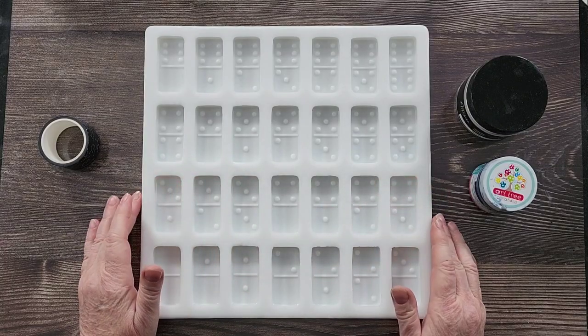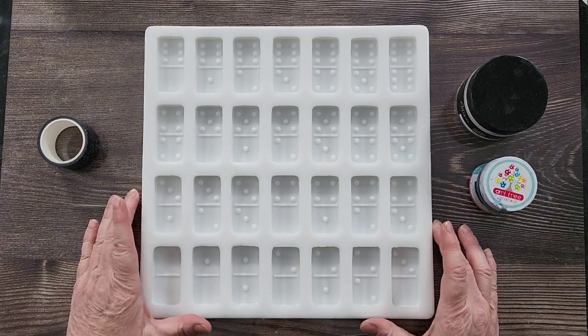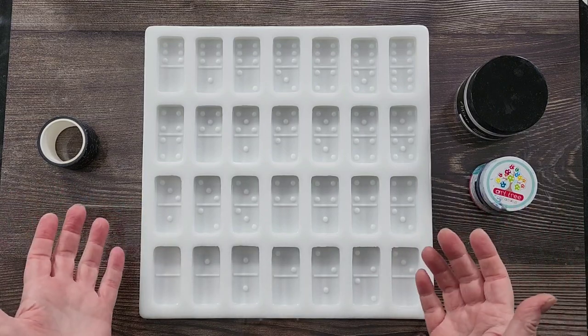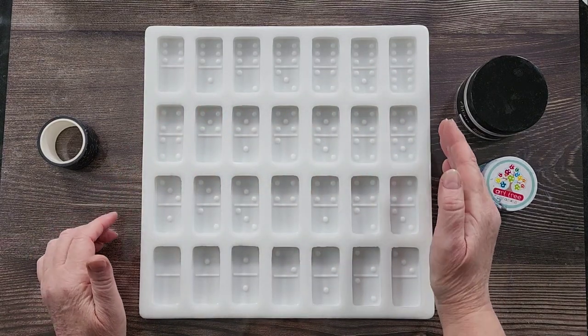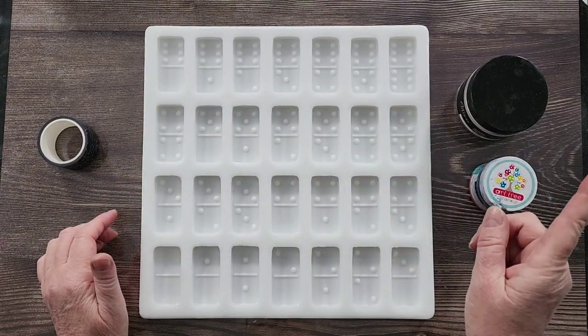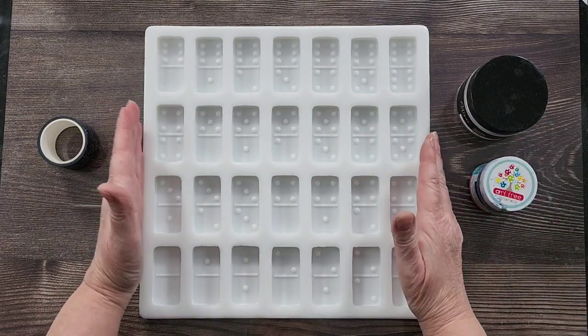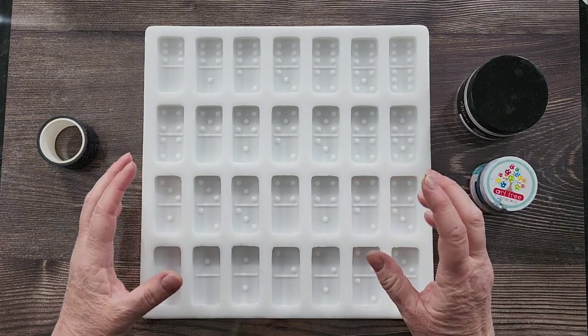G'day guys, welcome back. Look what I've got - a huge set of dominoes. Not huge in the number of dominoes because you still get 28 pieces - these are double sixes. I have made a double nine as well, so if you want double nines you get the six and the nine separately, but I'm just doing the sixes today.